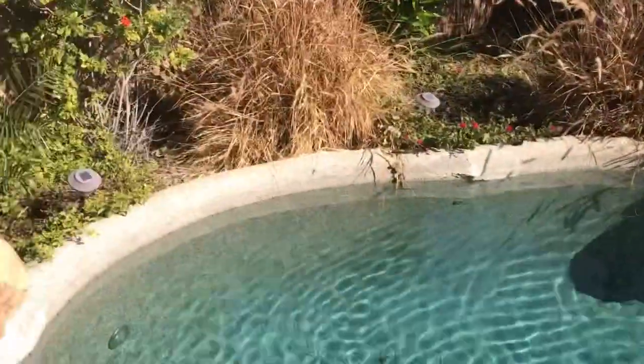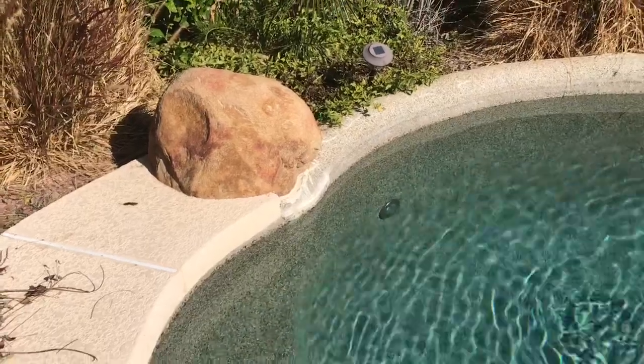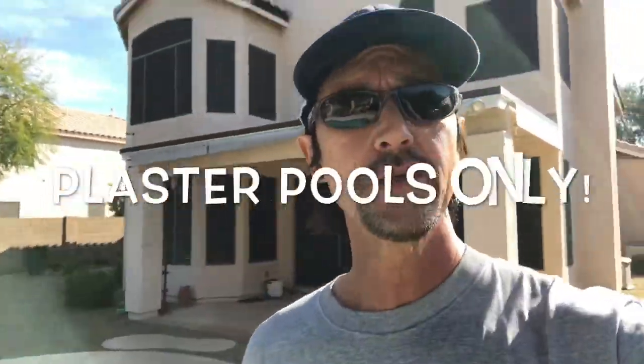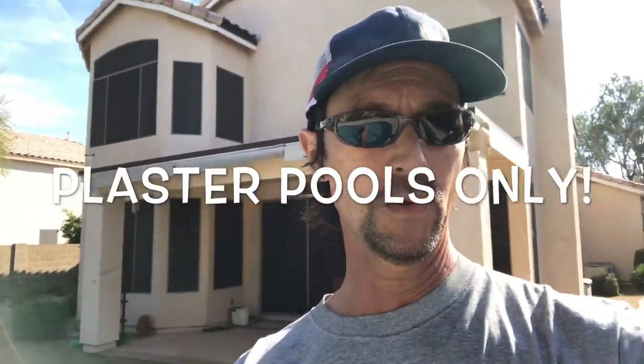Just to reiterate: the off-season is a great time to do any repairs or seals on cracks on your pool edging, cool decking, or the surface itself. This next thing only pertains to those of you who have a plaster pool.